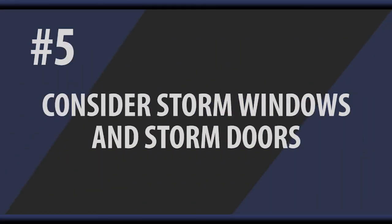The fifth thing that you can do is to install any storm windows that you might have, or storm doors, or add window insulation kits. They can do a great deal to stop drafts and things coming through older windows.